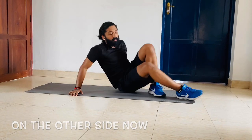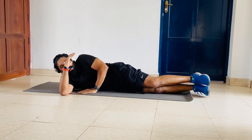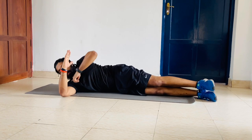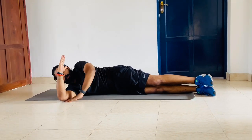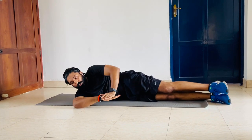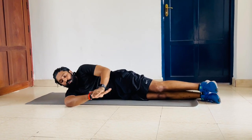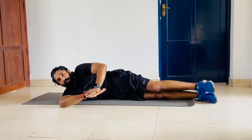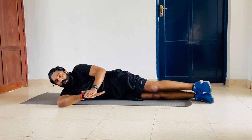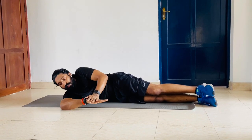Now you come across like this, elbow bent at 90, body in a straight line, shoulders and elbow resting on the floor. Slowly bring it down and hold for a count of 3. Complete 12 reps on this side.